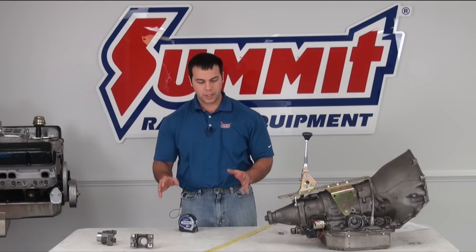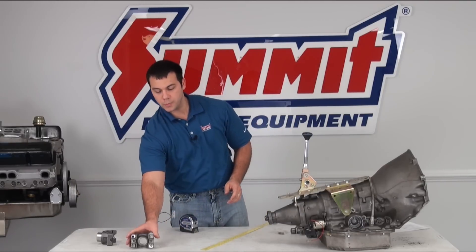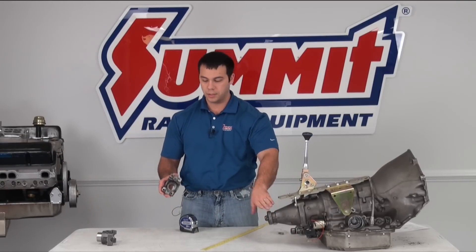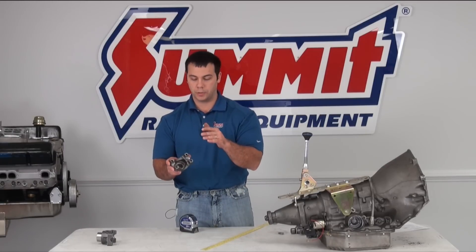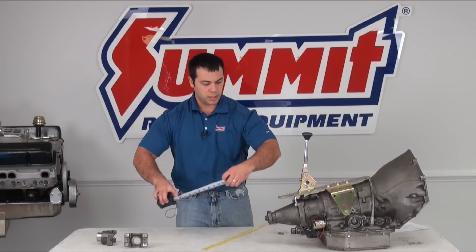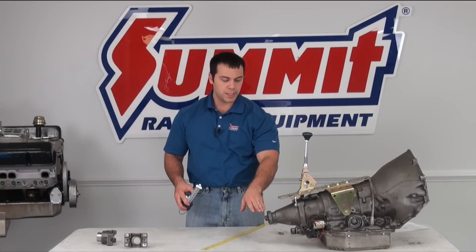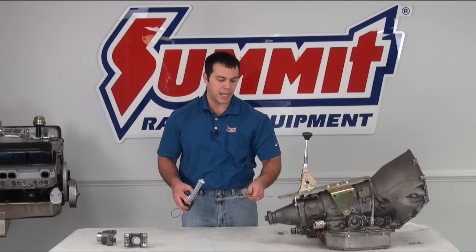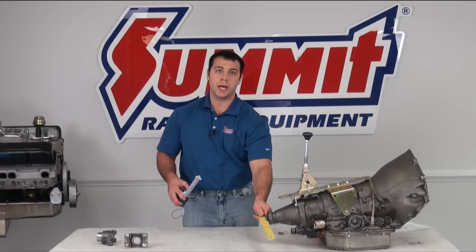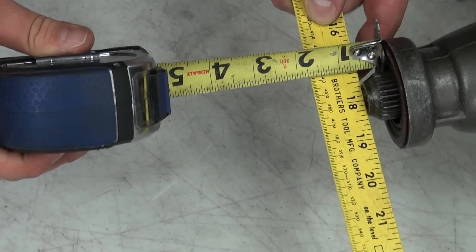Now for that second bit that I promised you — how to measure for a custom length drive shaft. You're going to need two items: a straight edge of some sort and a tape measure. The first measurement is going to be from your transmission output shaft seal to the front edge of your rear yoke. You don't want to be measuring the pinion at all — you're measuring to the front edge of this yoke. The next measurement is you need to know how far out the transmission output shaft protrudes out of the transmission case. So you're going to go ahead and line your straight edge up with your output shaft, and from the seal again to that straight edge, you're going to get that measurement.